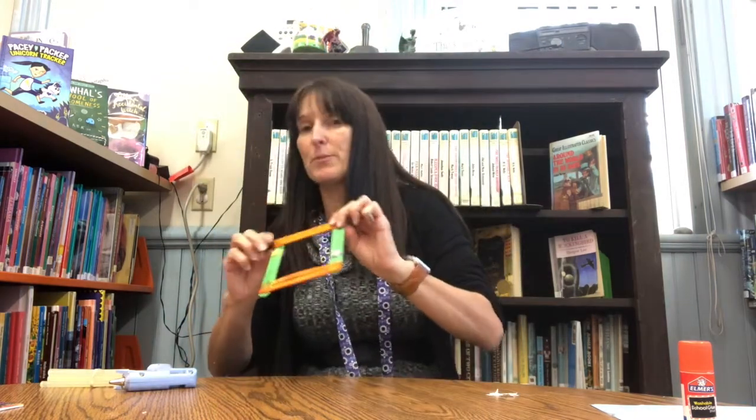It took like half a minute to make that. But be very, very careful if you're using a hot glue gun because we do not want any hot glue accidents.